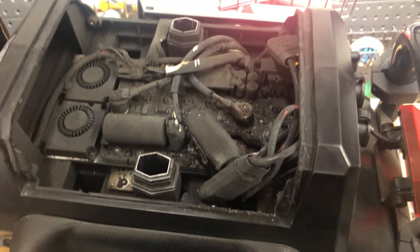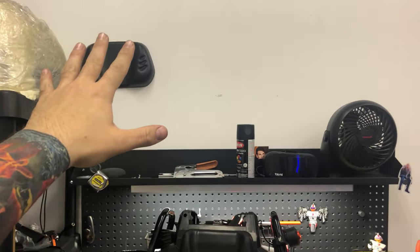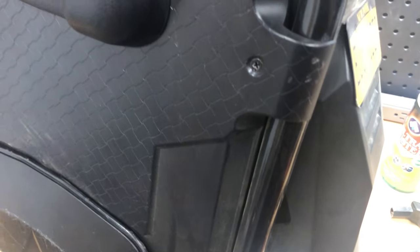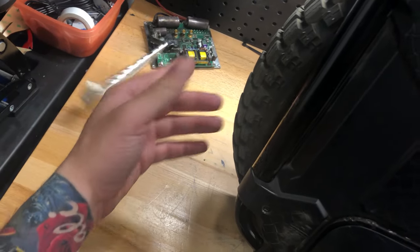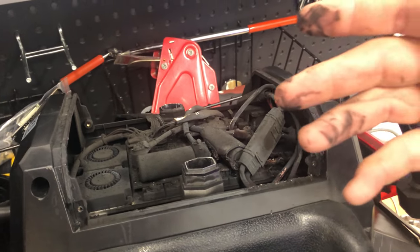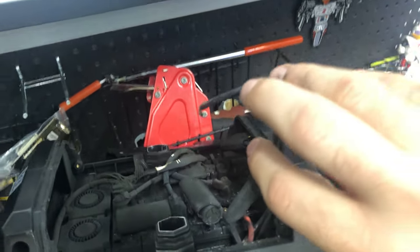Damn, look at this. This is going on my wall of shame — I'm thinking of making a collage. I'll put it right up there with all my burnt MOSFETs. I got the RS right here, the Z10... I'll find you a home. Let me disconnect the battery cable so this thing doesn't explode. Looks like they've already been disconnected — how nice.